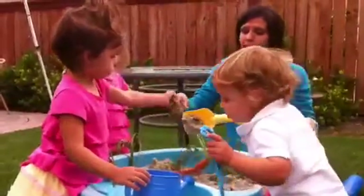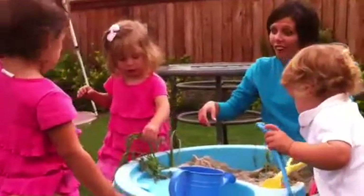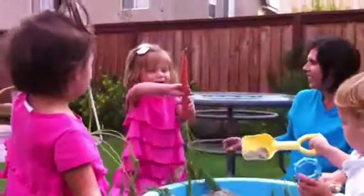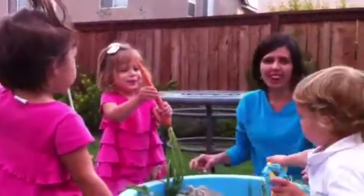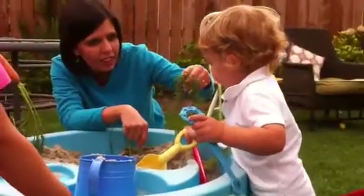And what grows? Pull them out. Take them. Carrots grow. Get the carrots. Carrots grow. Carrots grow. Hey, Huck, can you get this one? Huck, get the carrot. Get the carrot.